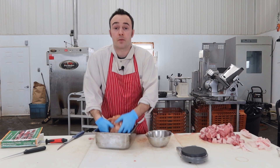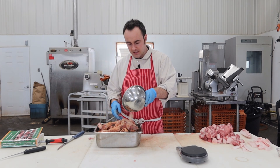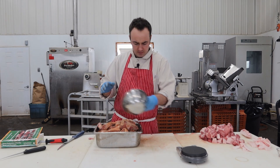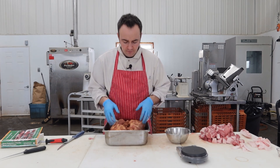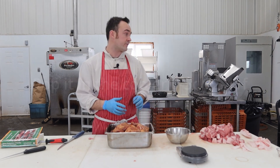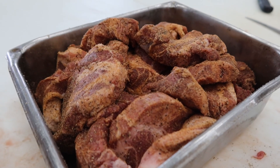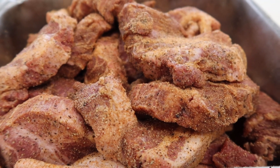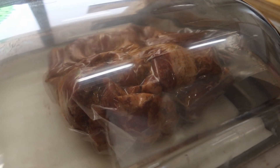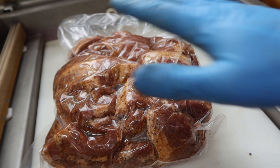That salt and cure is going to draw liquid out of your pork butts and create its own little brine. In the book it says you can use a Ziploc bag tossed around every couple of days. I'm going to use a vacuum package bag and just massage it in the morning and in the afternoon when we're done in the shop. I'll bag it up and pop it in the fridge. There's a little shot of the tasso before it goes into the vacuum package bags. See you in a couple of days — we're going to pop it in the fridge for two days and massage it around.